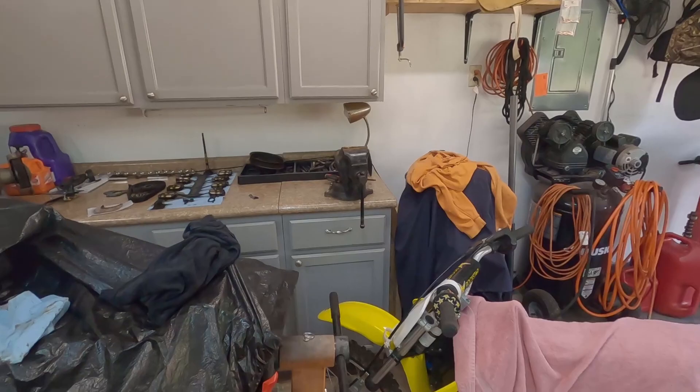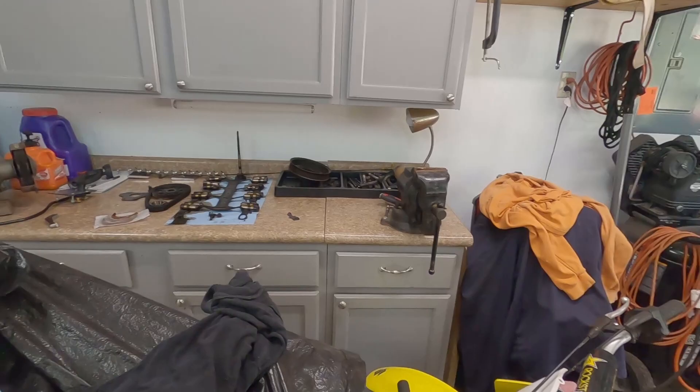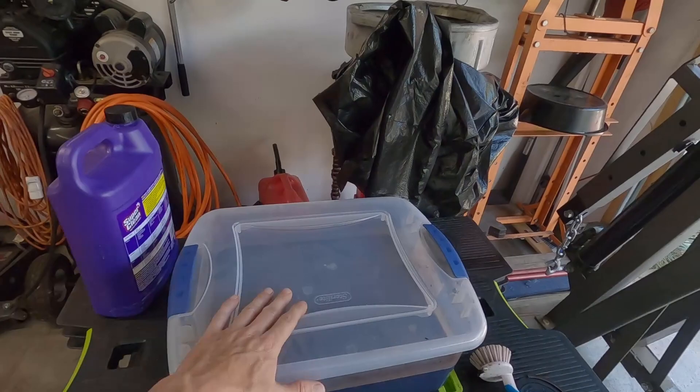Hey guys, welcome back to the channel. Quick video for today. I've always wanted a parts cleaner in the garage, and now I have the 318 that I'm working on rebuilding and I just need something to clean parts with. I came up with a little idea I want to show you guys.